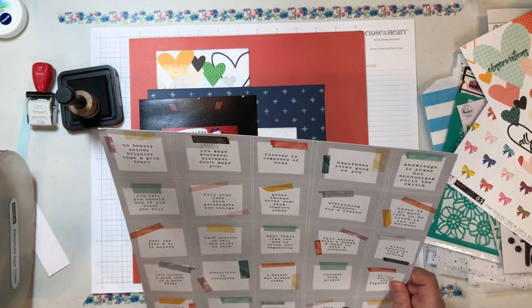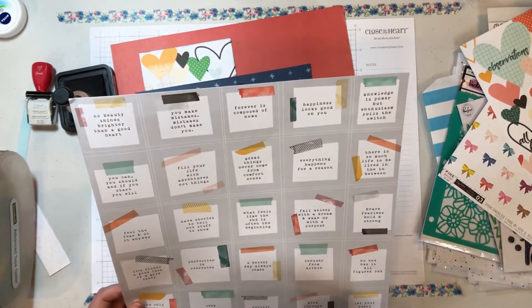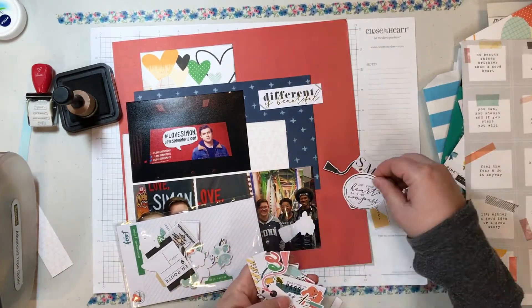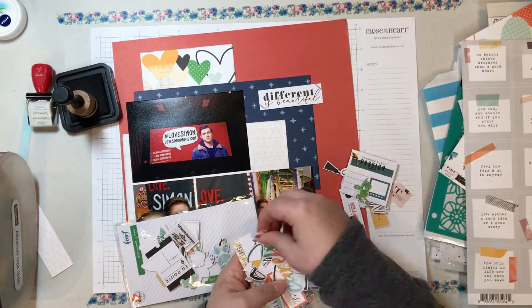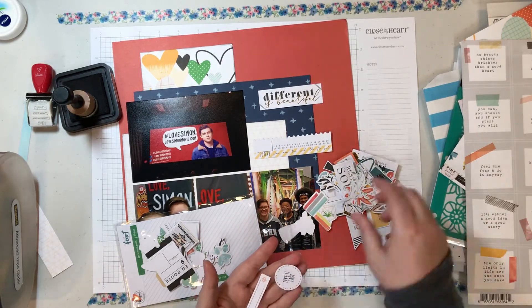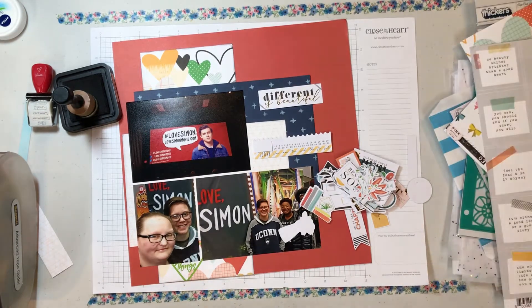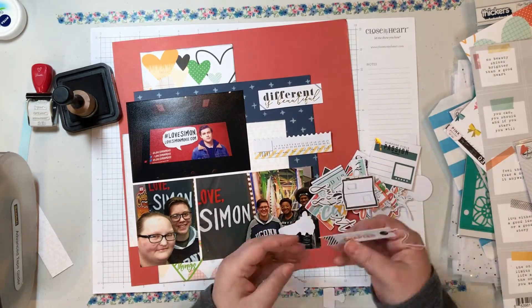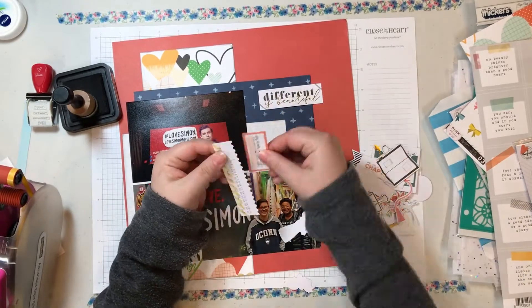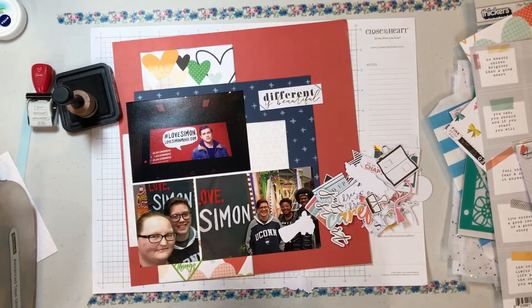I am looking at this piece of paper from Pinkfresh to see if it will work. There are lots of uplifting phrases on it, but nothing is really going to work out for what I'm planning. So instead, I choose some ephemera pieces - this one says 'different is beautiful.' These are all from the Let Your Heart Decide package that came in my kit. I'm also going to choose this calendar piece. I do know when we went and saw it - I just couldn't remember the date off the top of my head since I was recording, so I need to fill that in before I put it away. I also grab this little phrase about special moments.